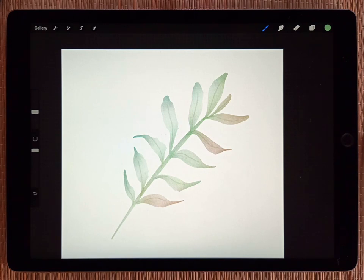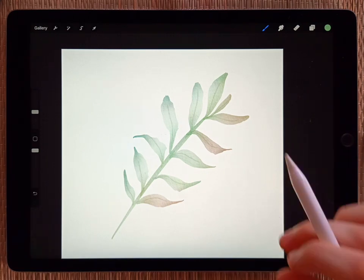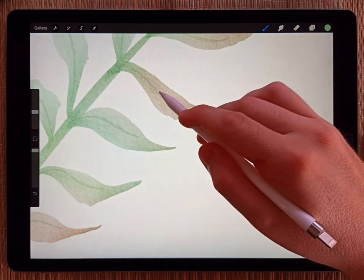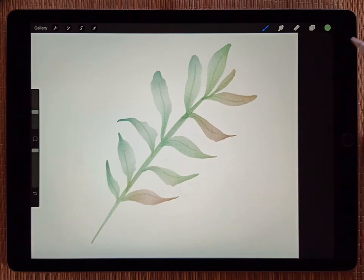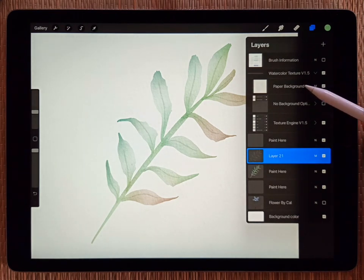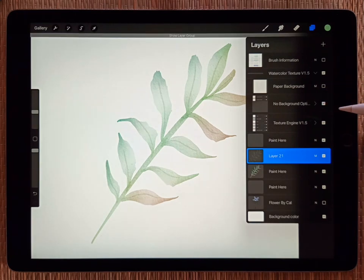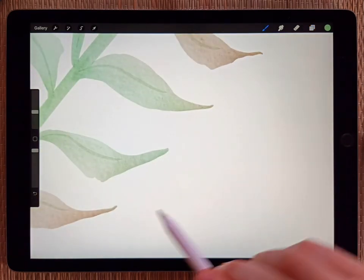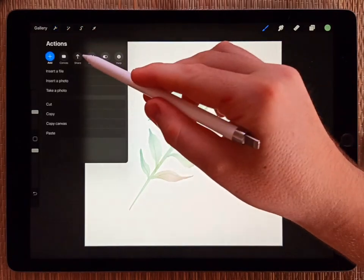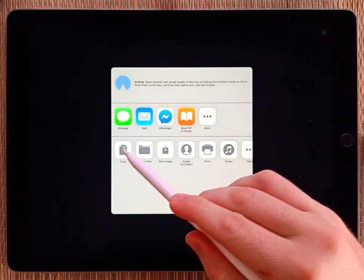You can export this just like anything else in Procreate. The background has a paper texture, but I included an option to export with a pure white background. To set that up, go to the layers panel and open up the watercolor texture folder. The first layer inside is called 'paper background' — turn that off. Right underneath it you'll see 'no background' — flip that on. To undo, just do the opposite. When I look at the background now it's pure white, but the watercolor painting still has all the texture. Go to the wrench, share, JPEG, and save to files.